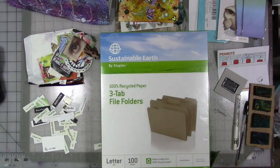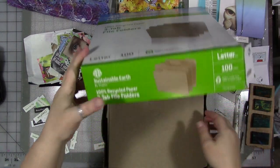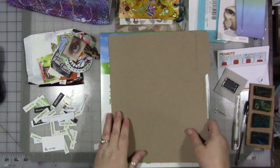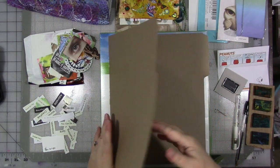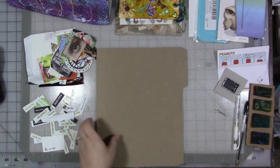The cover is made from these file folders. So the first thing you do is take one out, and we are going to cut it down to 8½ by 11-ish. You want to cut it into two pieces of paper so that it fits in your computer printer.